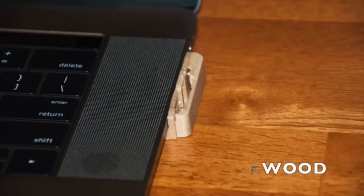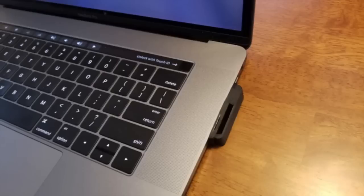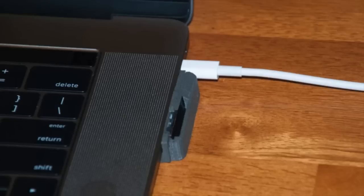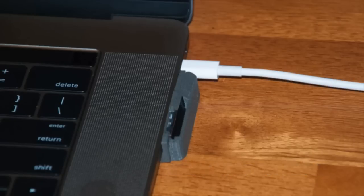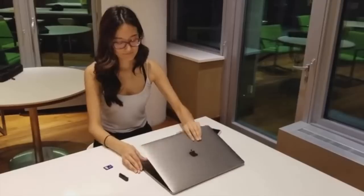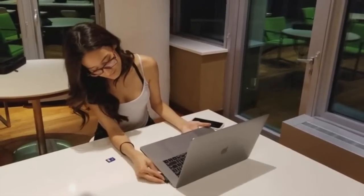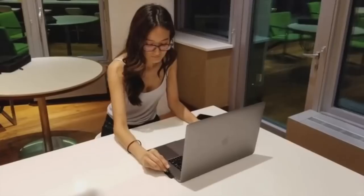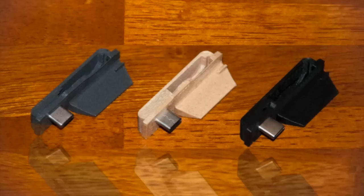For a minimal look, the SD card reader sits flat against the USB-C port on your Mac. The card reader is so compact it does not interfere with the USB-C port next to it. You can even leave the SD card reader attached with the lid closed. For Touch Bar Macs, the right-hand model has a small groove to prevent the reader from sliding out of place while in your bag.